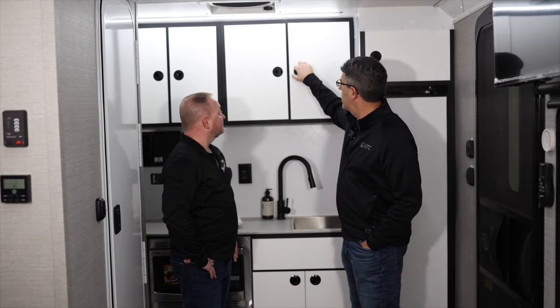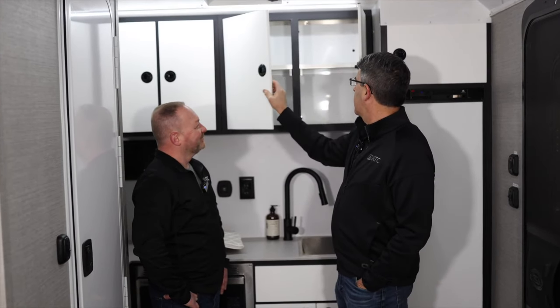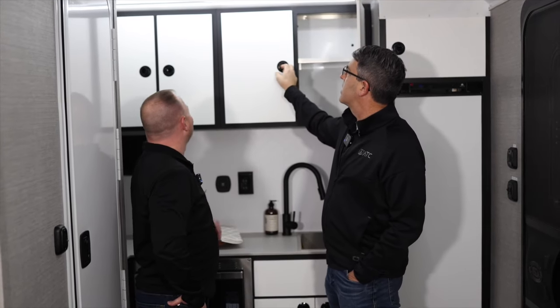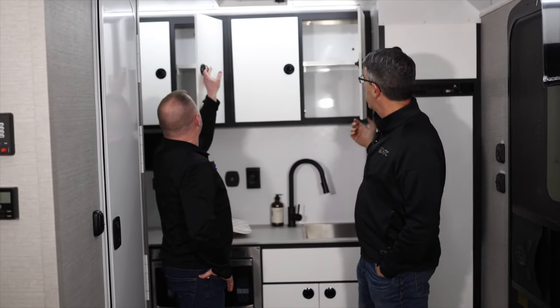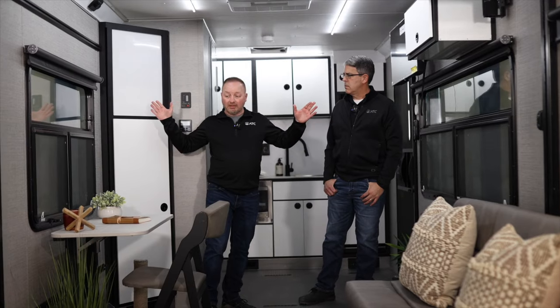One thing about the kitchen too is there's a huge shelf and a ton of storage for something this size, plus a nice big fan over it to exhaust the kitchen fumes. Dale, here in the 2016, behind the bathroom, everything gets into the configurable part of the trailer.